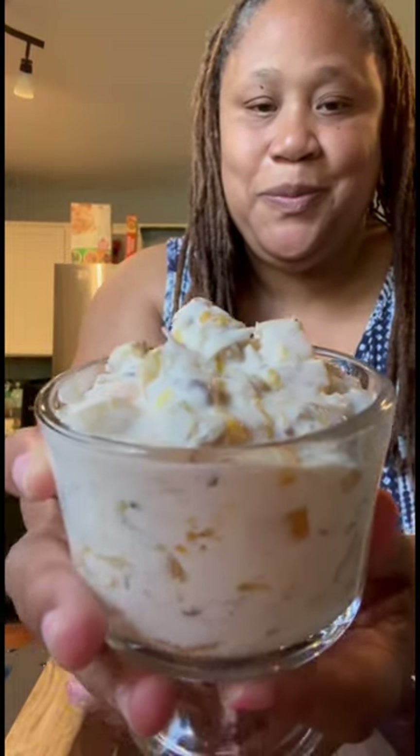Y'all ready for some ambrosia salad? Now this is an acquired taste and it ain't for everybody. Back in the day my mama used to make this with mayonnaise, but me, I make it a little different. Let me show you how I do it.